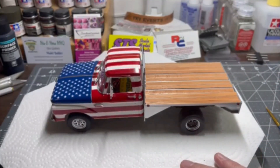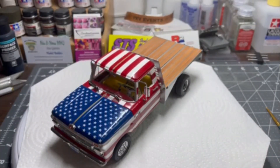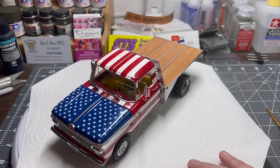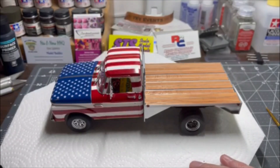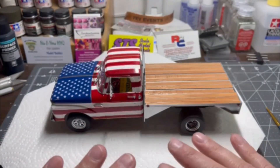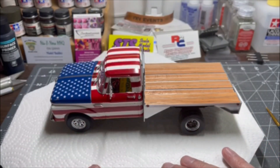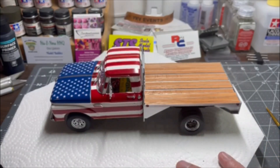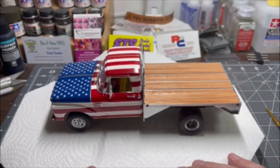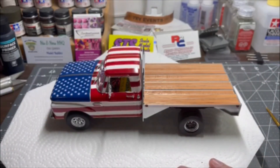I hope I represented America — well, at least a decent representation. So I'm looking forward to the next build, or the next series of builds. I've got a couple I'm still working on, and I'm looking forward to getting those done too. But this here is the Pride of Your Country, and thank you all for joining in the series.